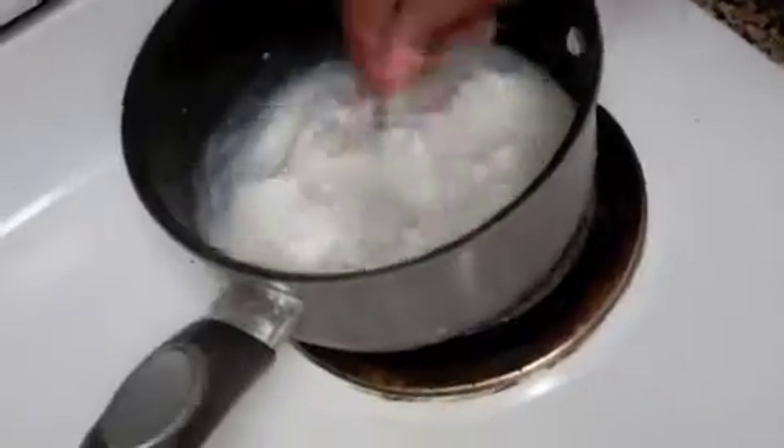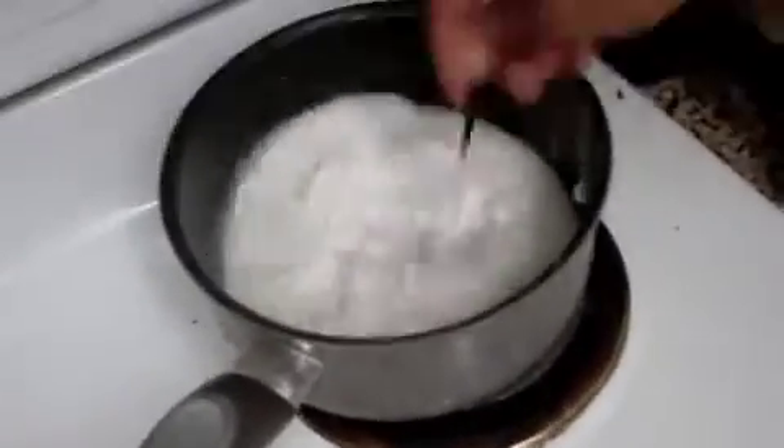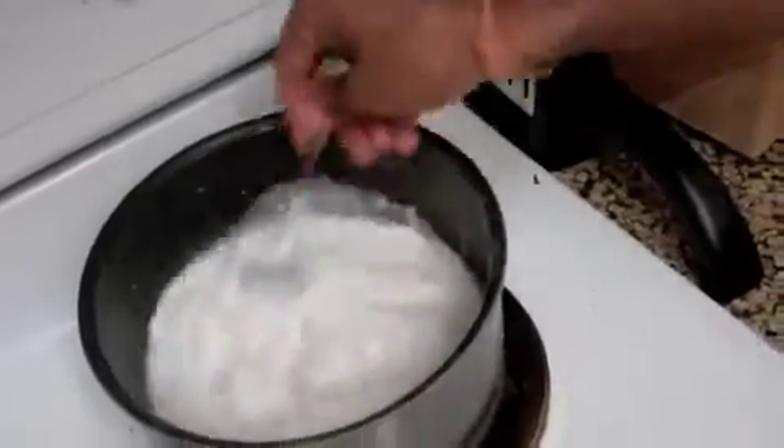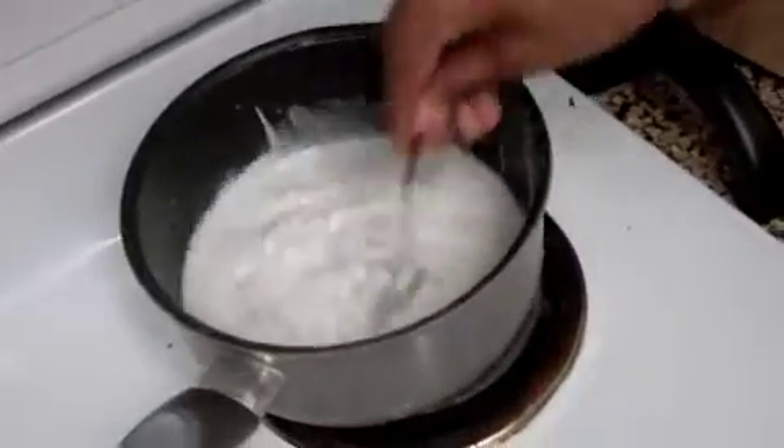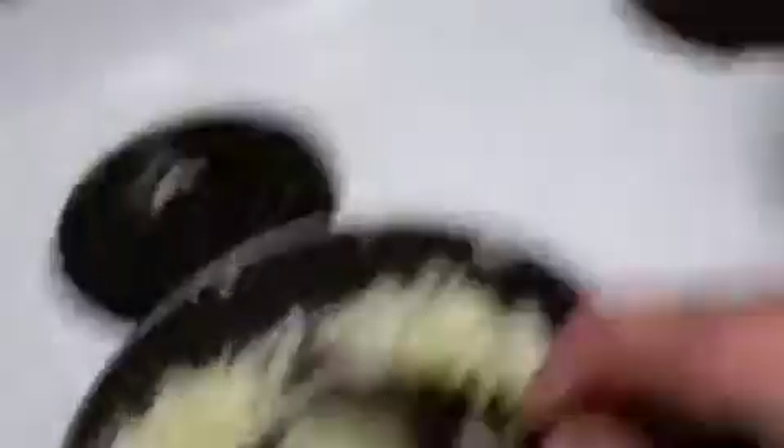So we flubbed up — we forgot to shake the coconut milk before we opened it, but it's okay because we're gonna start and that should hopefully do the same thing. We'll hopefully get the same consistency. And we're still caramelizing over here — we're just about ready to start putting all of the spices in. I think we should go for it.